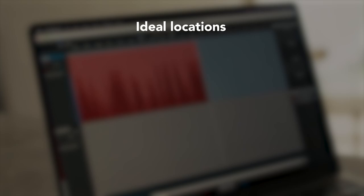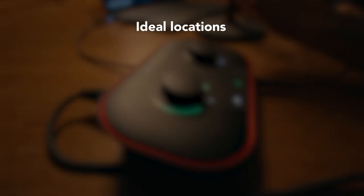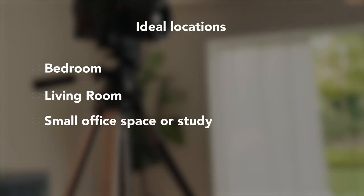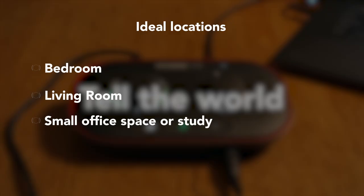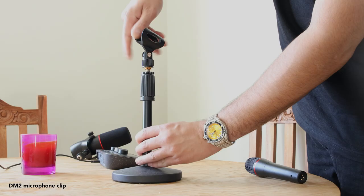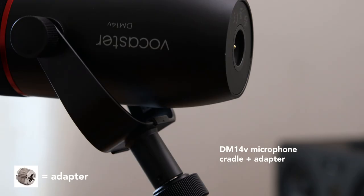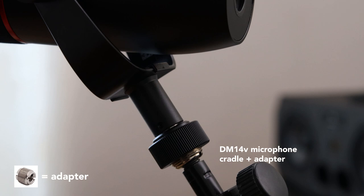Here are some locations we recommend: a bedroom, a living room, or a small office space. Making sure your microphone is tight to the stand or cradle it's in will ensure no shakes or vibrations affect your recording. With your Vocaster 1 and Vocaster 2 studio packages, your microphones come with adapters that help secure them to any stand.